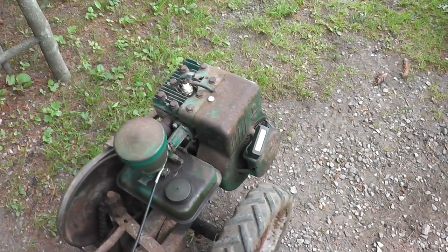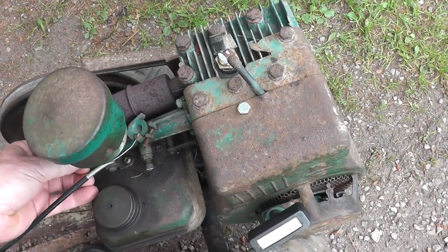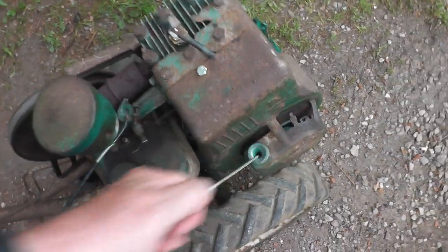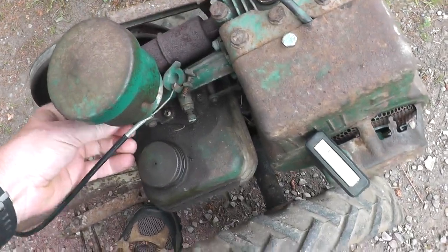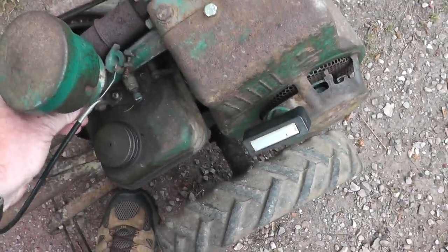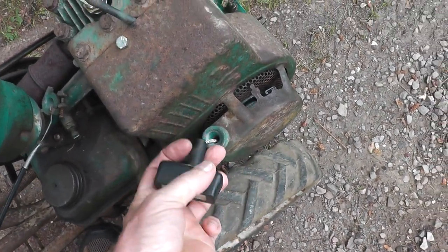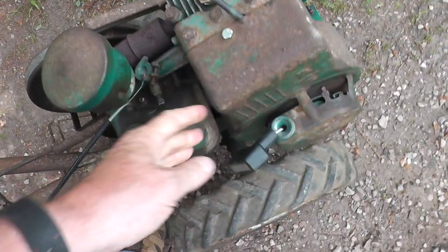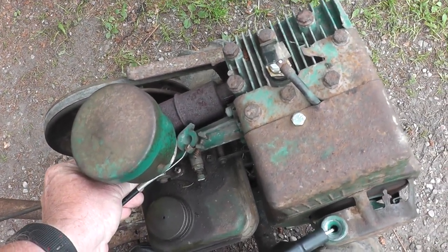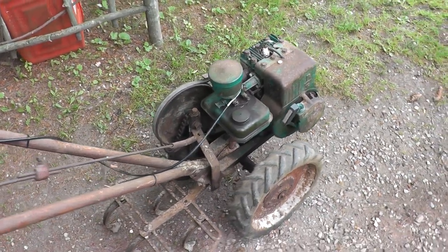I got this thing running pretty good now. Let's see if we can start this while I do some filming here. We'll see how it goes — sometimes it works, sometimes it don't. Let's try her again here. Oh, I think I flooded it — I'm good at that. There we go. She purrs like a kitten.